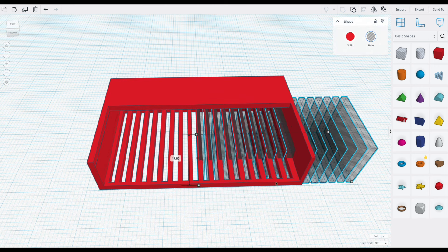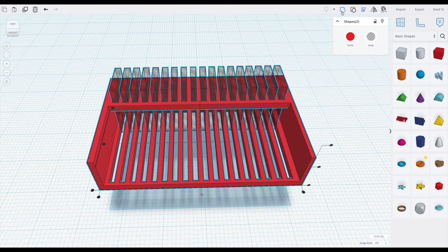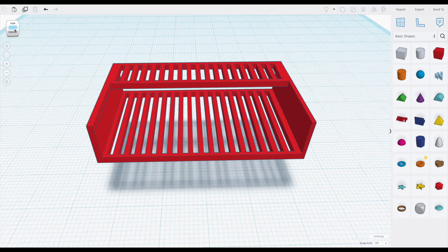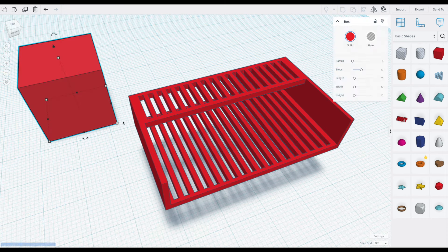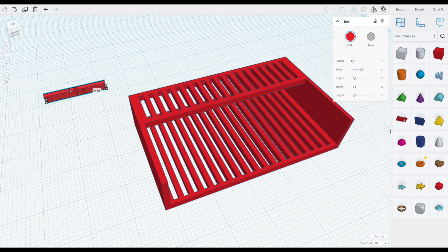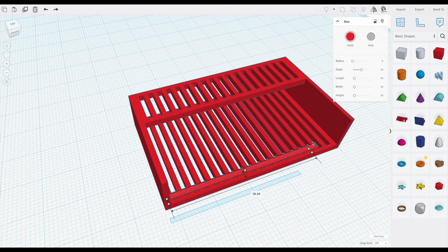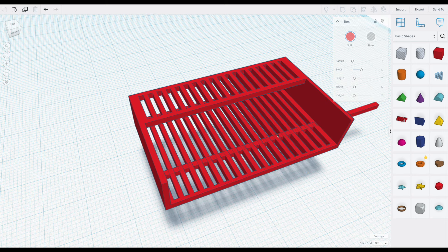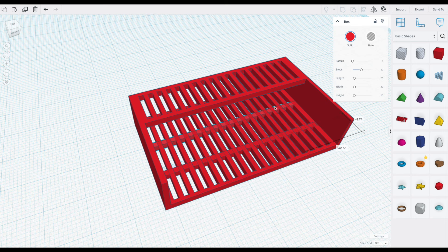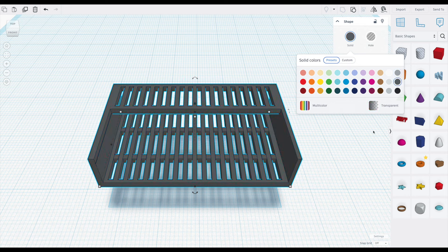Make a copy of these grates. Decrease the length so they're much shorter and place it at the top rack. Combine the shapes to cut this area away and your top rack has grates as well. Then I take a red cube, shrink the height and length so it's a thin stick. Place it on the bottom rack and stretch it out so it covers the entire rack. Make a copy of it, place it towards the back, and your racks are done.